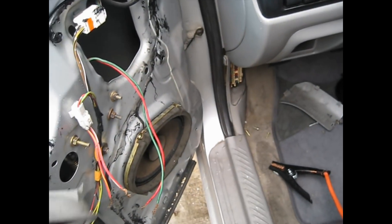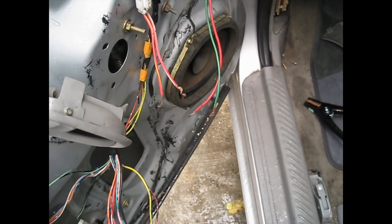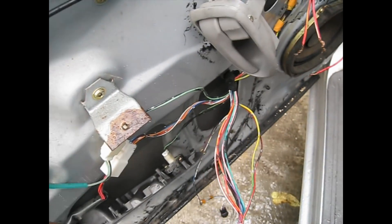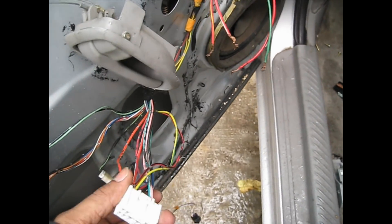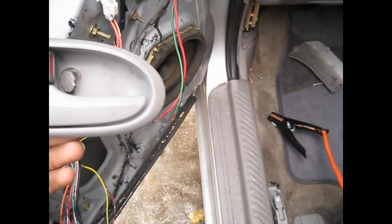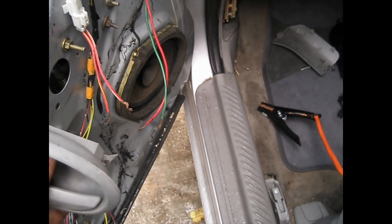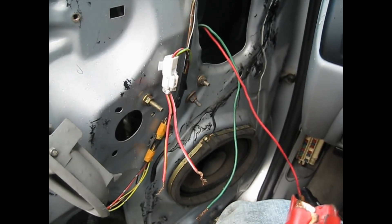That's the easiest way to jump your window motor to get it up until you figure out what's going on and fix it. I think the motor is working and the regulator is fine — I just have to figure out what's going on next. You can do the same for the passenger side or driver side, but it's a headache to open everything and jump it like that.